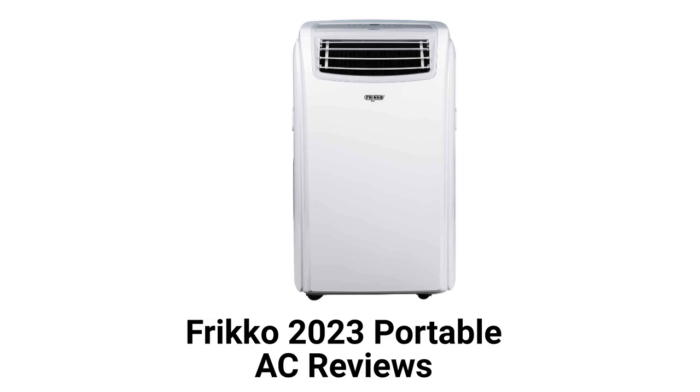This brand is made and sold in Mexico and can be purchased online through various web stores in the country. They are only available in one size but feature self-evaporation technology for condensate removal, which minimizes the need to dump a condensate bucket.